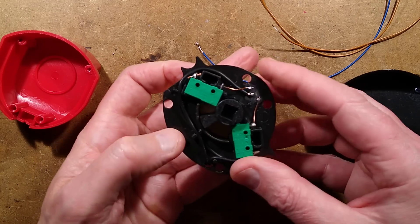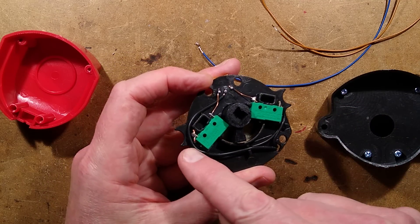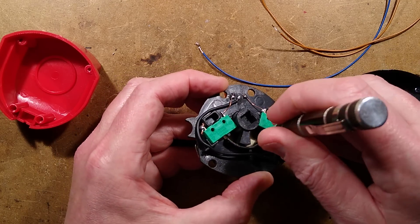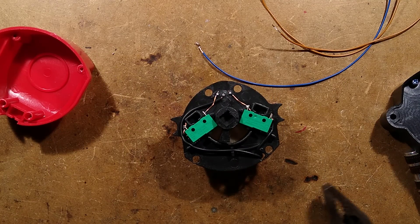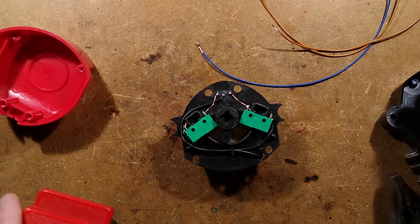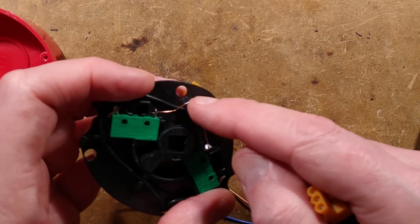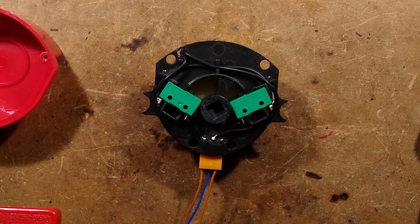There are the two end-of-travel switches and the two motor connections. One connection comes over here, then a wire link goes over to the other side. The other one goes around to the common connection. They've used bits of tinned copper wire - it looks a bit shonky, but they've used those to bridge to the switches. Contrary to what I said earlier, there aren't end stops - it really is just stalling hard against those switches. The connector is literally a printed circuit board connector put through the holes and just soldered in place.